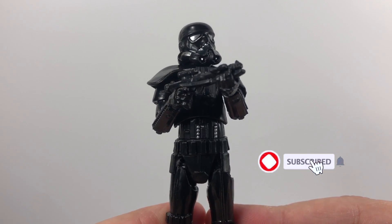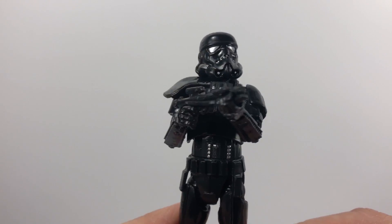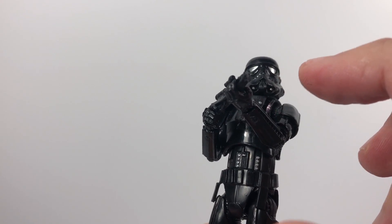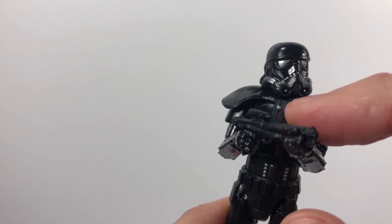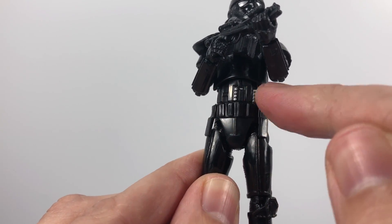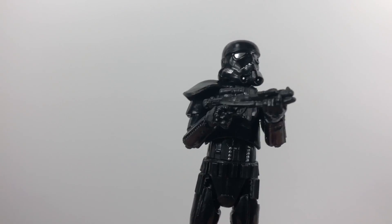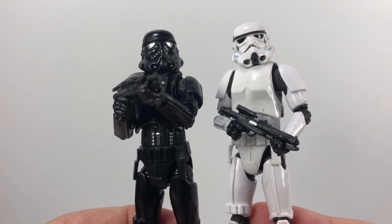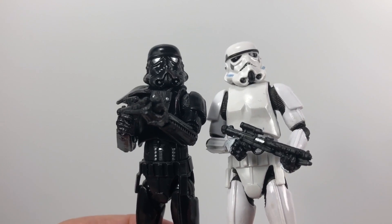So here is the Shadow Trooper out of the packaging, holding his smaller blaster. He looks absolutely stunning. Just looking at the helmet sculpt, he has some nice silver detailing on his eyes and on that nose piece. You can even see little tiny dots of silver in his breathing apparatus at the front and on those side vents. There are nice silver buttons on his ammo pouch and he has this nice looking pauldron, plus some silver detailing on his stomach area. As we go down, you can see he's pretty much a black Stormtrooper – which is fine by me. I'm just going to pull in the regular Stormtrooper from the Rogue One card so you can compare the two. They've used the same sculpt completely and just painted this one black, but I don't really mind about that.